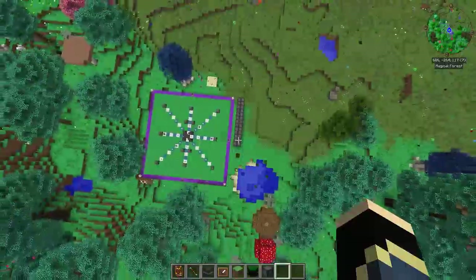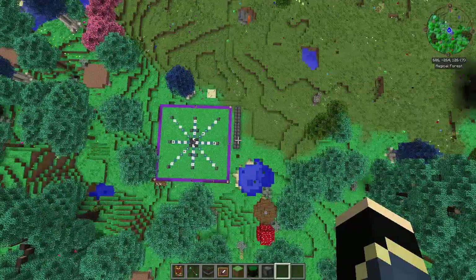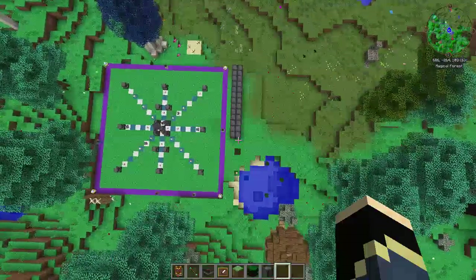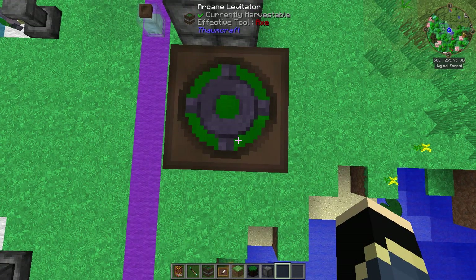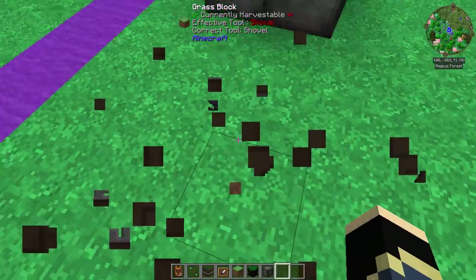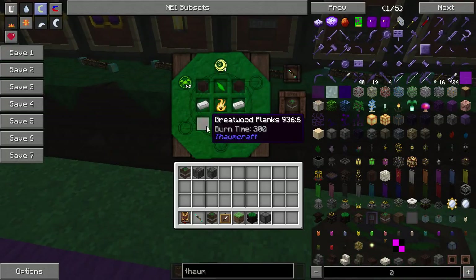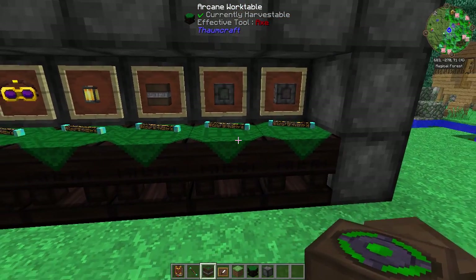If we stack five of them, that should take us up 50 blocks. There we go — 126 blocks up, and coming all the way down it should be 76 blocks on top of this one, and there you go — 75, 76 blocks. Pretty nifty, and you can disable all of them with redstone. The recipe takes four greatwood planks, two iron ingots, earth aspect on top, air aspect on bottom, with some niter ore in the middle. It also requires 10 Air Vis and five Terra. Pretty nifty.